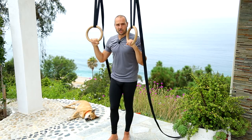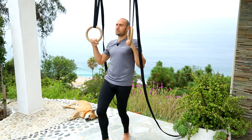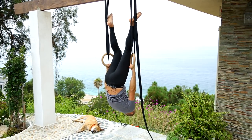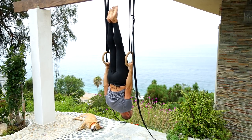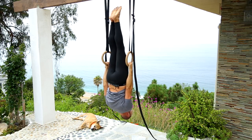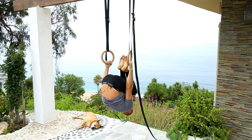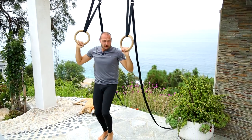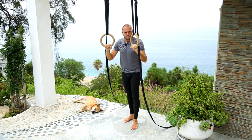To demonstrate: I'm gonna kick up and put my feet around the straps like this. Then I release my legs from the straps and hold this position with a straight body. To get out of it, you tuck your knees into your chest and your heels to your butt, and lower down slowly. That was one way of doing it.